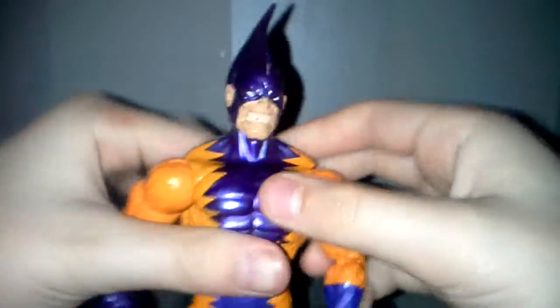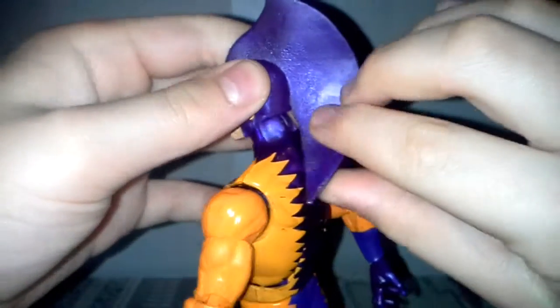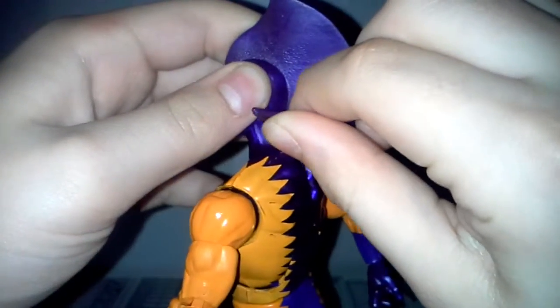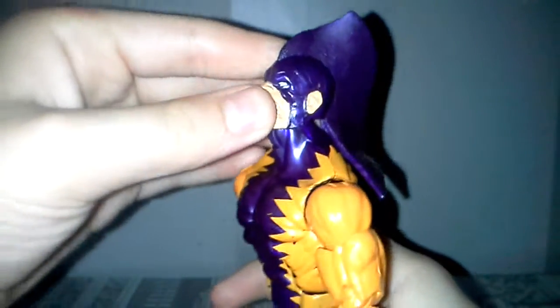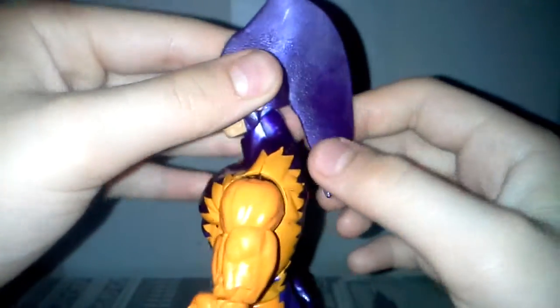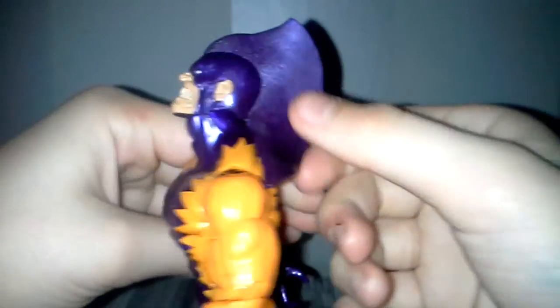What I did was basically take a hair dryer, hit it up for five minutes, and then bend this a bit so I could put the head up. It's worth it — if you really want him to look up, it's worth it to do that.